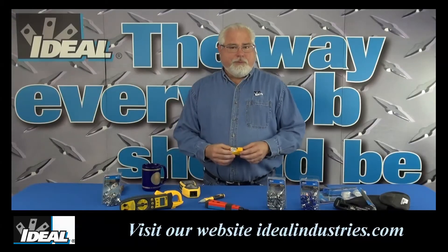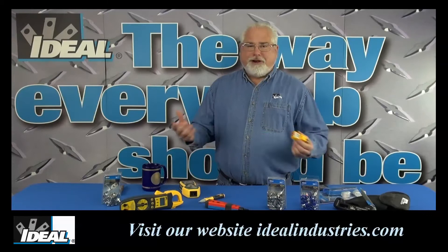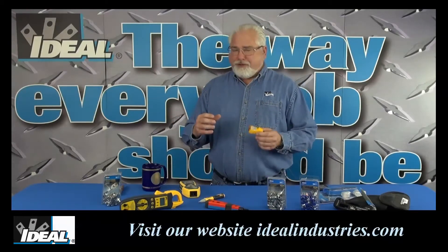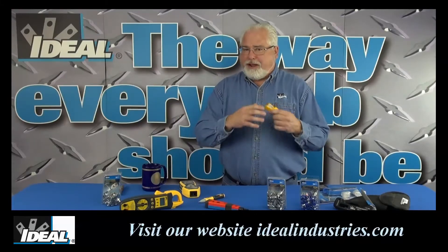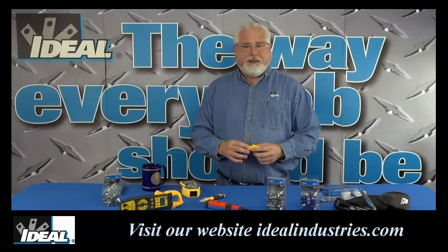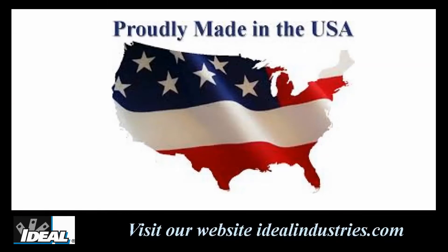It's got everything you'd really want in a little tester. It's got a nice ergonomic feel to it, it's in a nice rugged hard case, the lights on it are really bright so you can see them in any type of lighting condition. And even better yet, it's actually made here in the good old United States. So what's not to like?